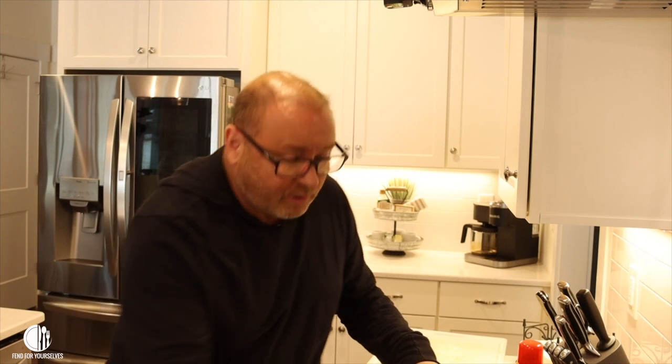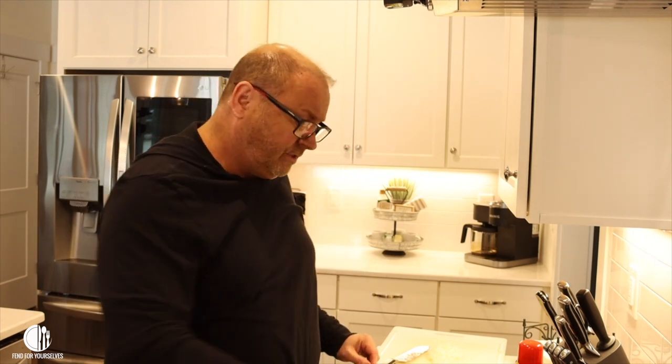We're going to heat the pot because we're about to brown the hamburger that goes in it — or as a lot of Southerners say, the hamburger meat, which is a little redundant. I hate when people just throw cold meat into a cold pot without heating it first. Somebody in my house does that, but I'm not saying her name. She does it all the time.